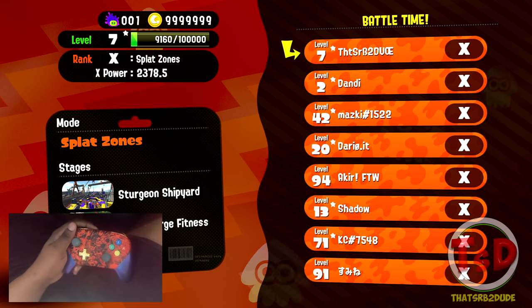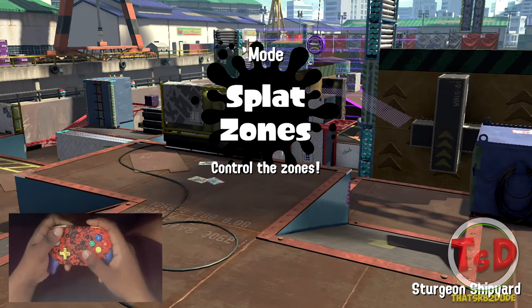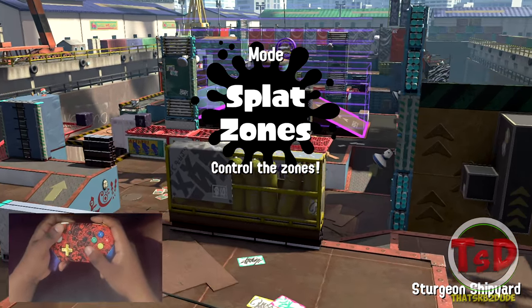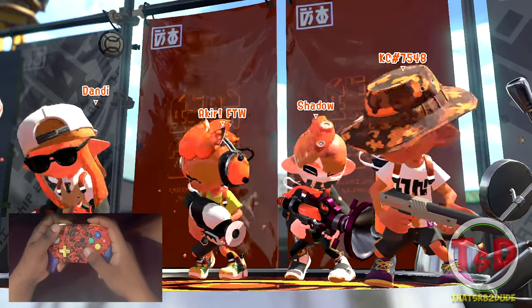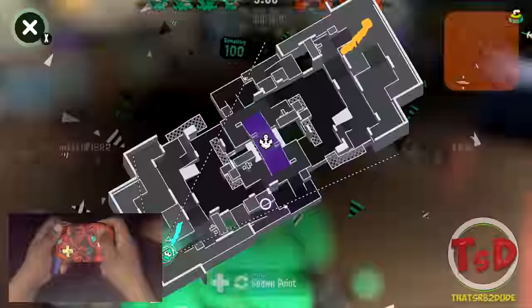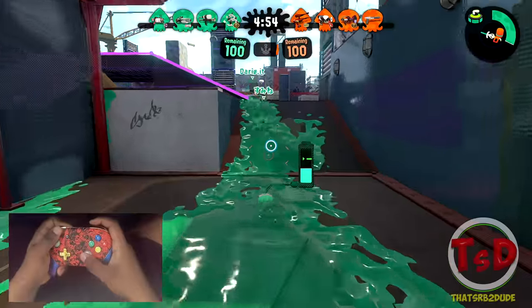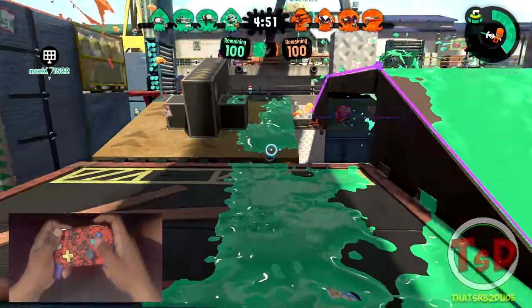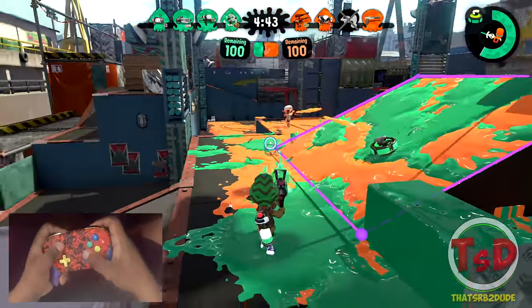Okay, so my first lobby kind of bugged out — I can't even get into it, but here we go. Took me like three minutes to finally get into a game. Going to be on Sturgeon Shipyard. Now the 52 gal deco is a very confused weapon because you have a curling bomb and a stingray — like, do I want to be aggressive or do I want to backline and do stingray stuff? The curling bomb on this weapon is super nice because you can just push in however you want and chain it with ninja squid at the same time.